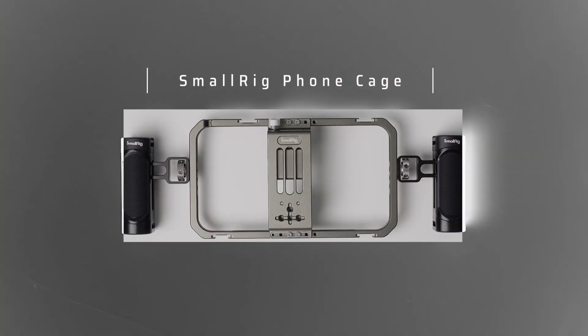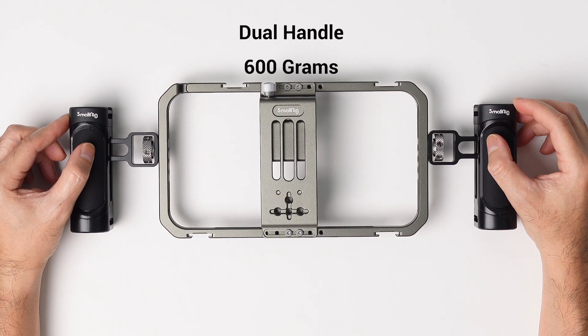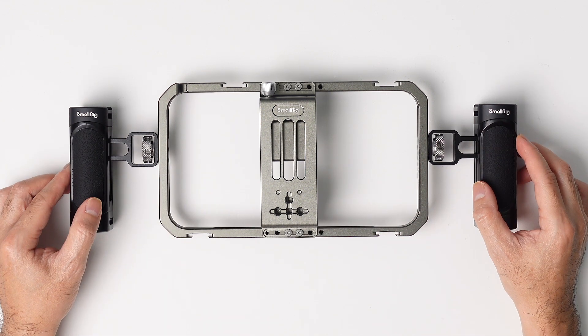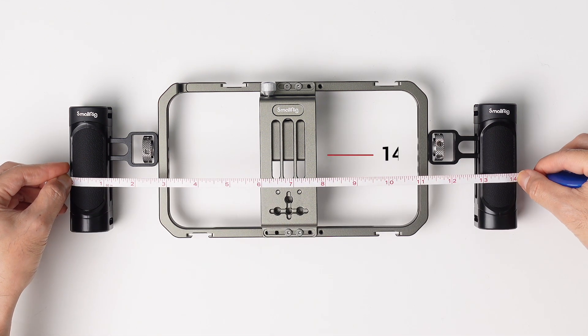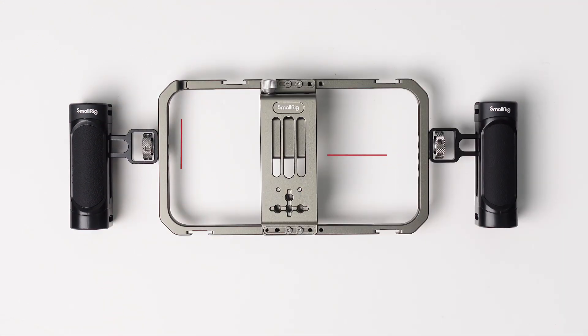This is the SmallRig Universal Phone Cage. This is a serious piece of equipment. If you watched Apple's recent keynote, this is what they were using to showcase the iPhone 15. Let's walk around and see what we've got. First, let's look at the dimensions — this thing is 14 inches in length and five inches in height. So it's a serious phone rig for some content creators, but it comes with a bunch of features.